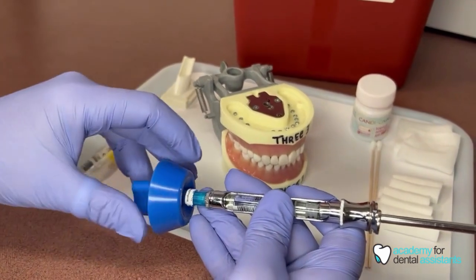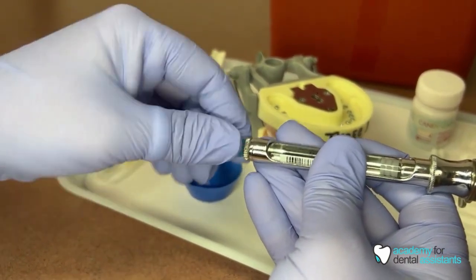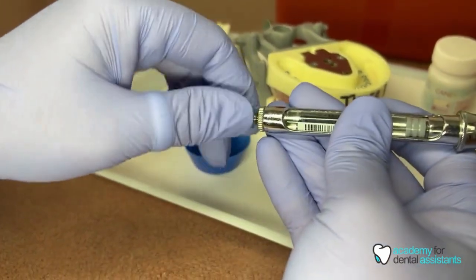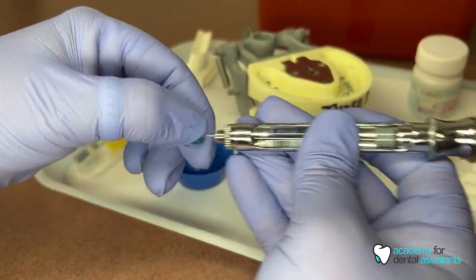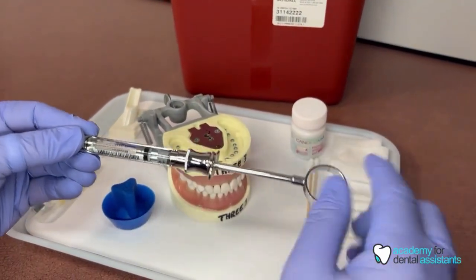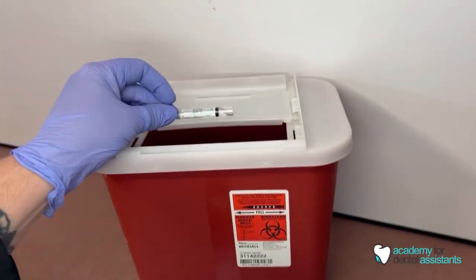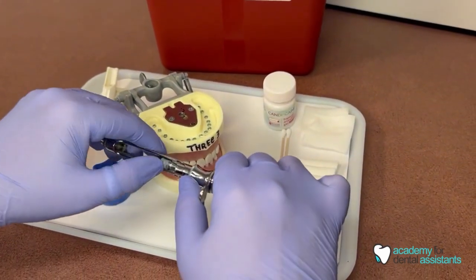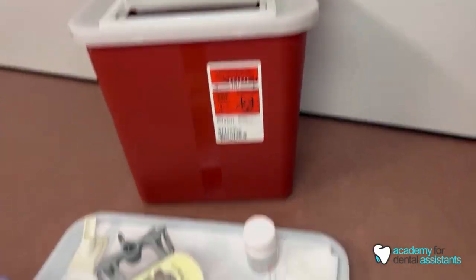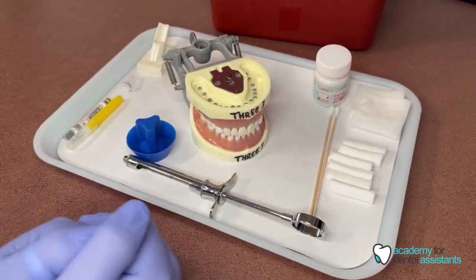I'm going to take the needle capper off and gently unscrew my needle, holding right here where nothing can poke or scratch me. I'll take that directly off and put it directly into my sharps container. Then I'll pull back this part of the syringe and the carpule will come out — put that directly in there. Sometimes the little stopper stays; just gently pull it off. Once that's done, lay it down. This is now dirty, so that goes into your dirty side of your sterilization.